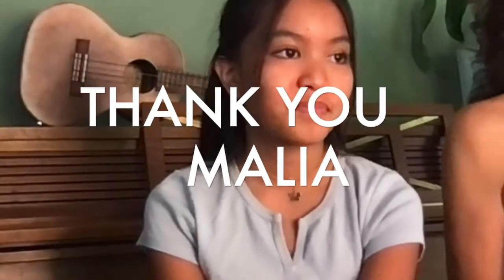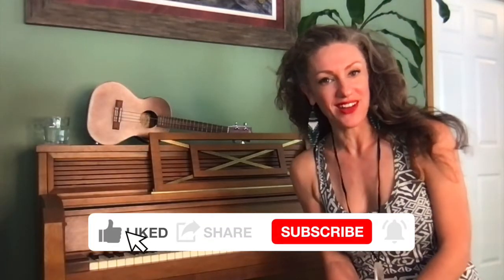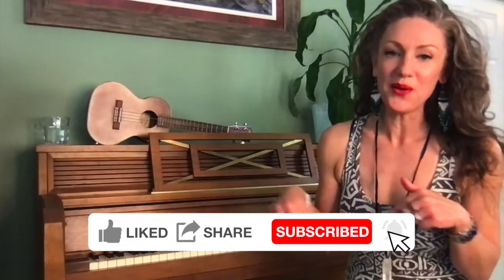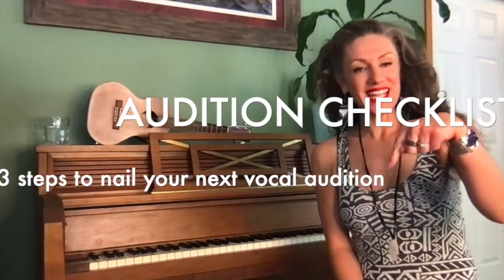Well, thank you so much for watching. We hope you took away some little tidbits. I would like to thank my special guest Malia — thank you for joining us. Like and subscribe to my channel. I look forward to chatting with you in the comments below. I have a free guide to auditioning, so check that out in the description box below. Have a good day, bye bye!